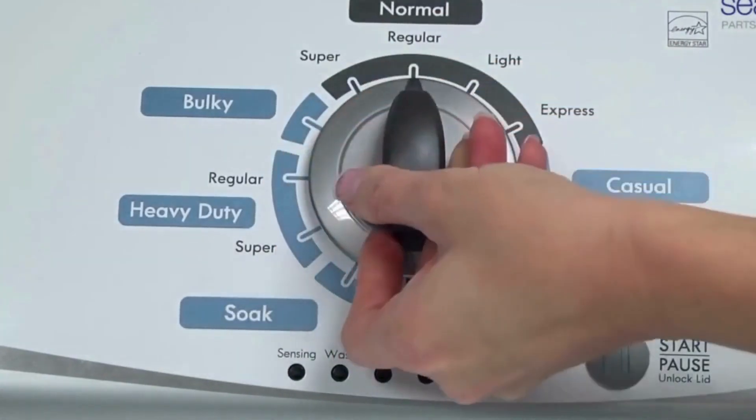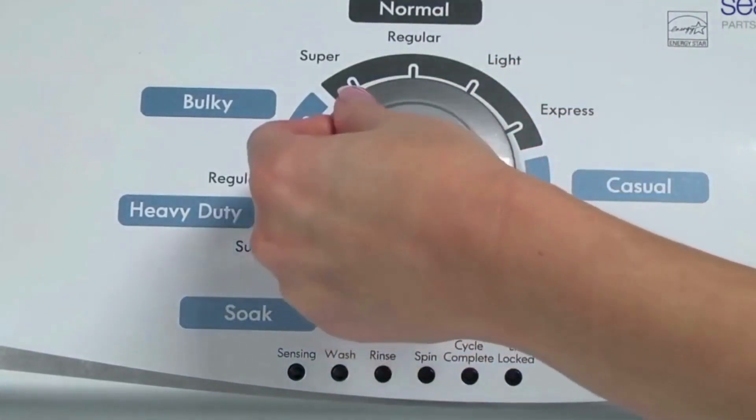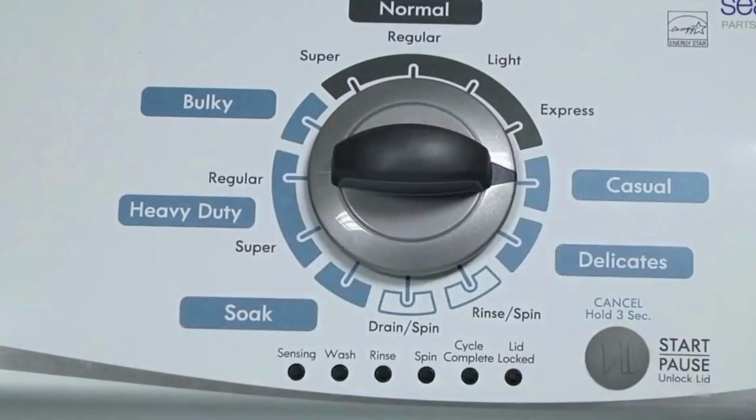Now quickly, within about 6 seconds, turn the control dial 3 clicks clockwise, one click back, and one more click clockwise. Or in other words, turn the control 3 clicks right, one click left, then one click right.